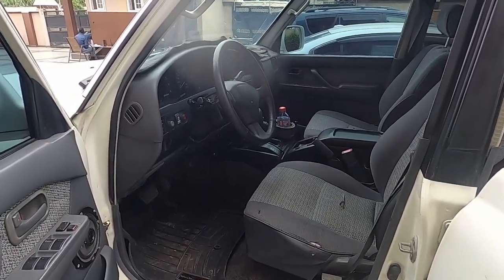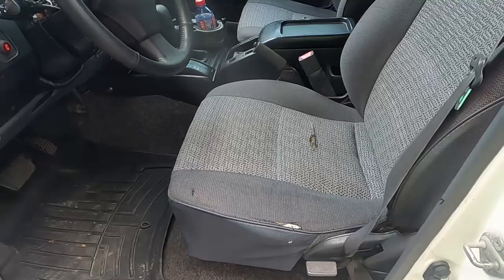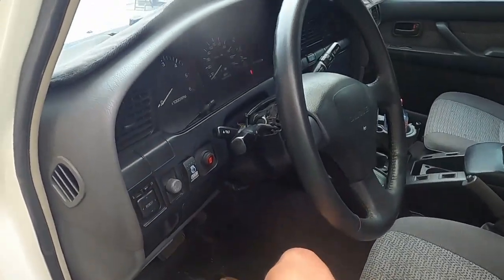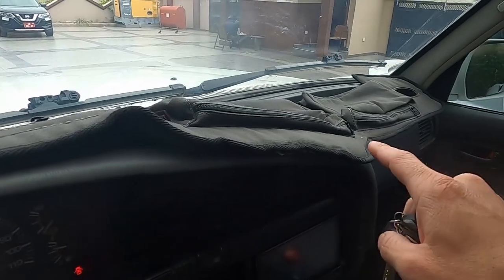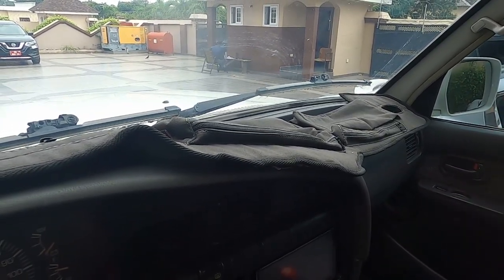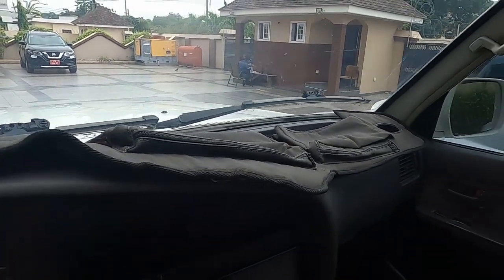Moving on to the interior — the seats are starting to wear out a bit, but it's almost 30 years old. WeatherTech floor liners have been great. I picked up this dash pad and I absolutely love it — my dash is in really good condition with no cracks, but this thing is perfect for storing items on trips.